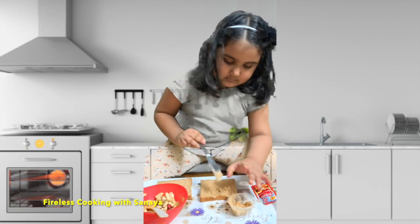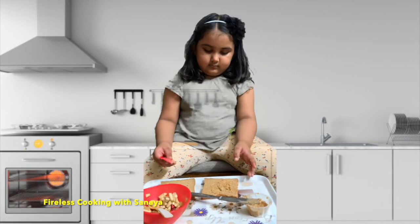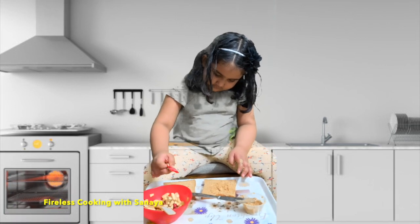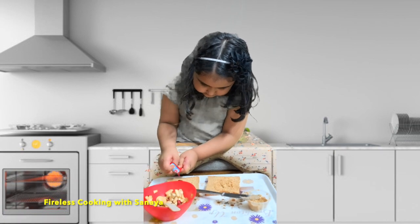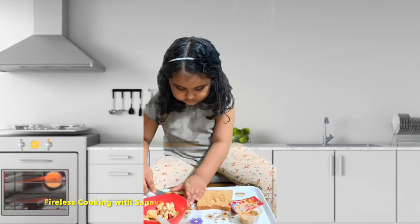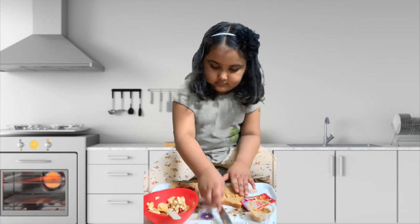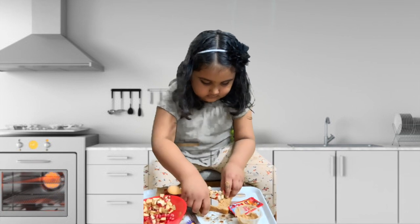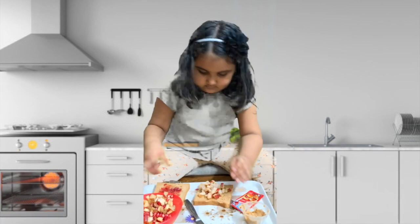Now put the jam on another bread, right? Put jam on another bread. That's fine. Ok, that's it — don't need to put that much. Now put the mixer. Just spread it. Once you spread it, put your fruit salad on the bread and then complete your sandwich. With your hand you can just level it.